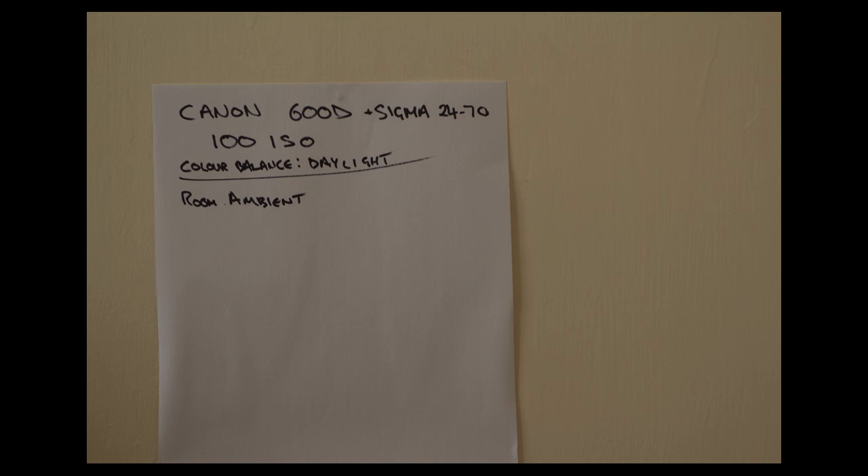These are stills. I've set my Canon 600D with the 24-70 Sigma lens, the camera at 100 ISO, and the colour balance to daylight. I've taken a room shot using the ambient light coming into the room, through some diffused white curtains, hitting against an off-white door in the background. The piece of white paper is exposed to the centre zero point — the neutral grey point.